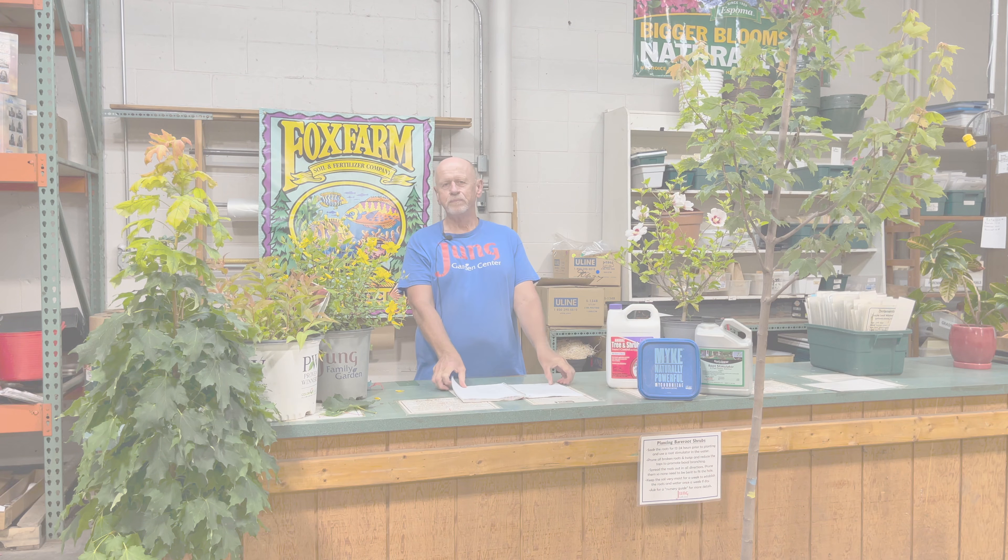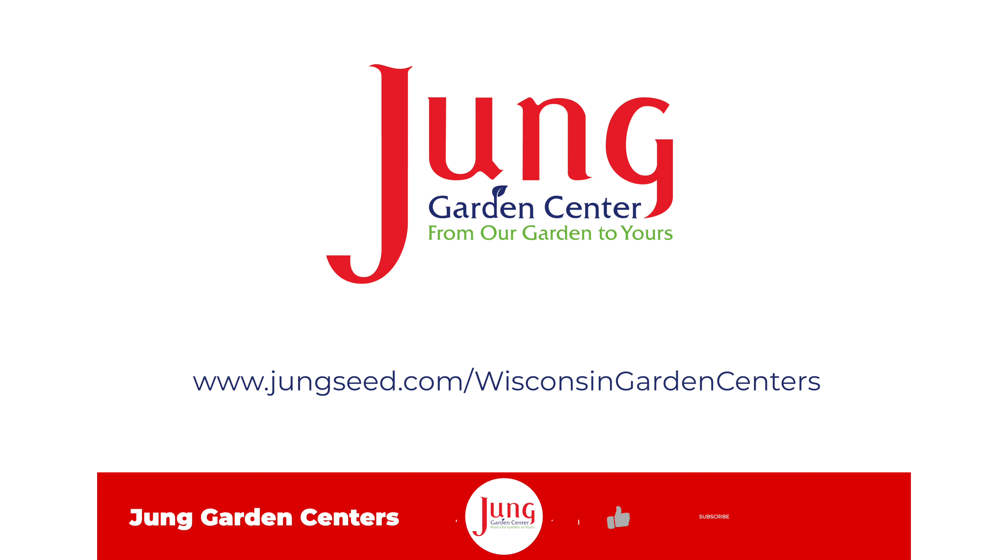That is my presentation for this morning. I invite you to the Jung Garden Center here in Sun Prairie. We have very knowledgeable staff out in the nursery who are willing to assist you to select that perfect tree for you. Thank you.